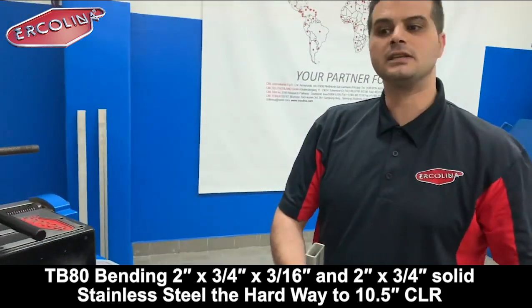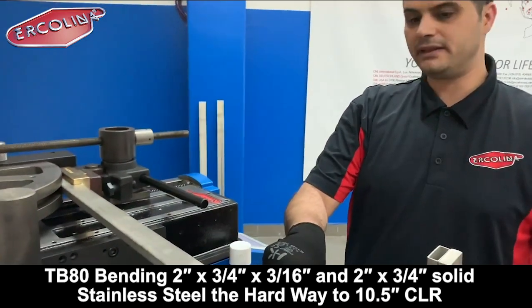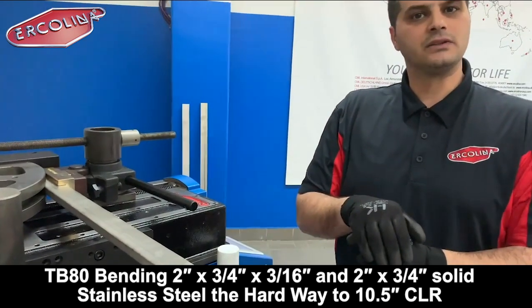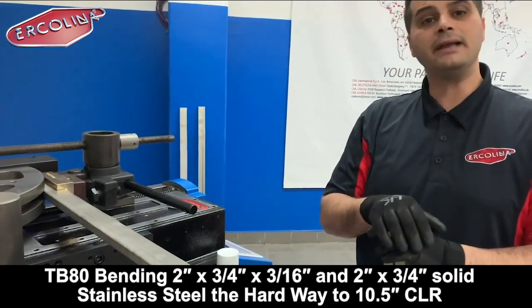The bend direction is what we call a halfway — it means they are going to bend in this way. The centerline bending radius is 265 mm. So technically it's not very difficult to bend.